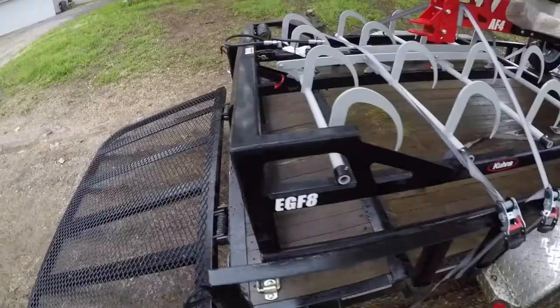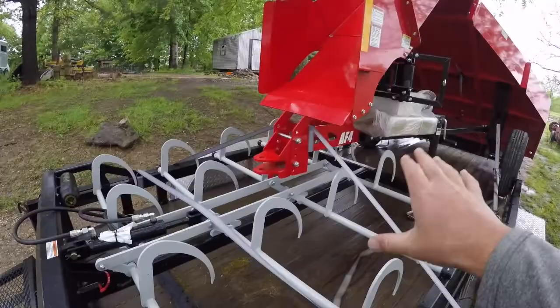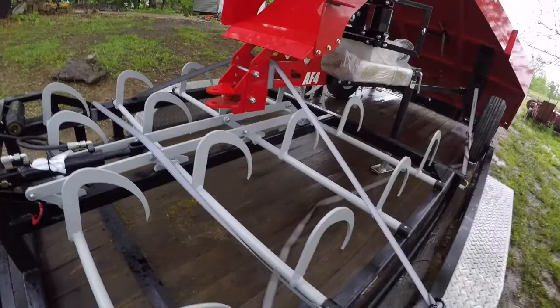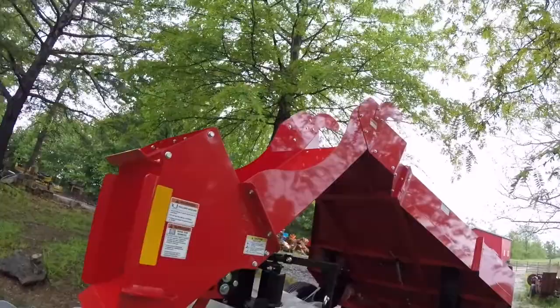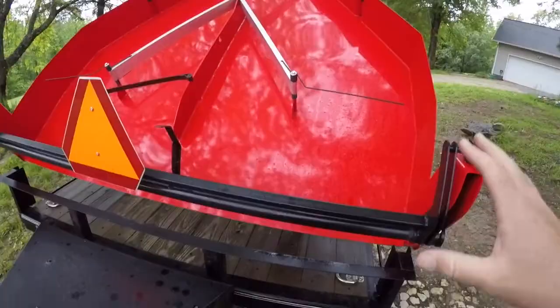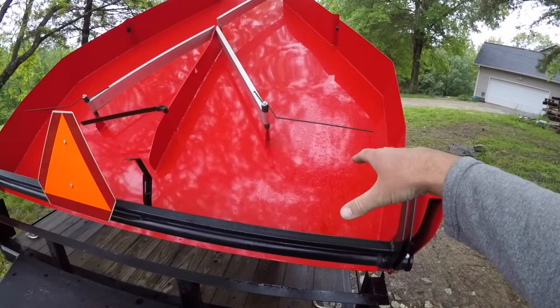Then you can pick all eight bales up at one time. Again, this is by Coons Manufacturing, and this one is the EGF-8. This AF-4 hooks onto your hay baler, and as the bales come out they go into this chute right here and travel up it. When they come over the top, they slide down. Since this is only a four-bale accumulator, you'll come over and pick up four bales, go to the next section of four, pick those up, and the next four — so you'll have eight altogether. Then you go to your trailer or barn to stack them.